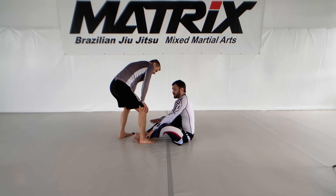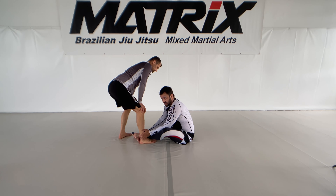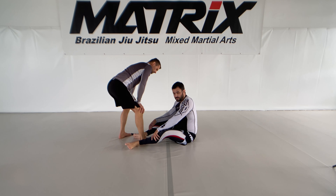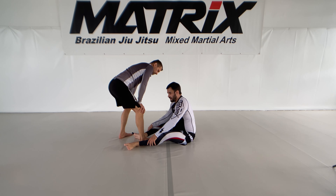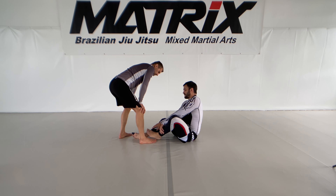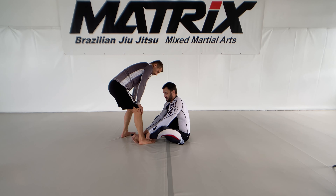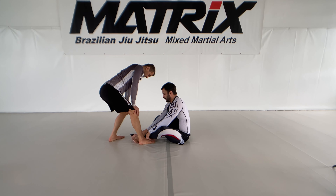What we always try is to get chin on chin before we do anything. Because if we don't have an inside position of our foot, it's getting super hard to get the cross ashis. I want to always have some kind of inside position — at least one, but more is better.